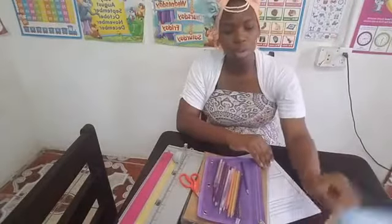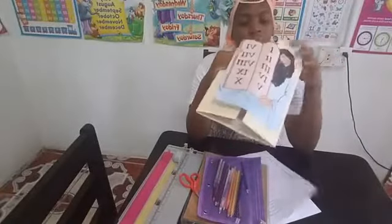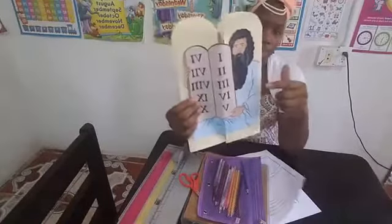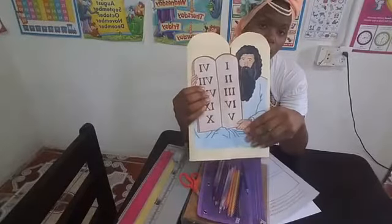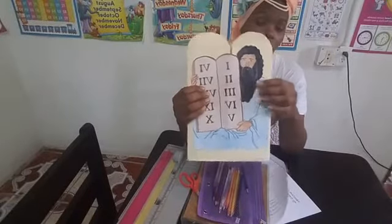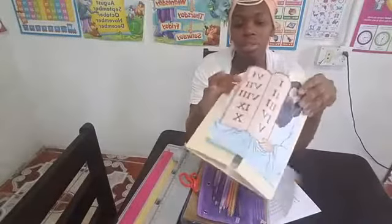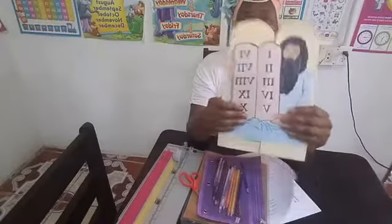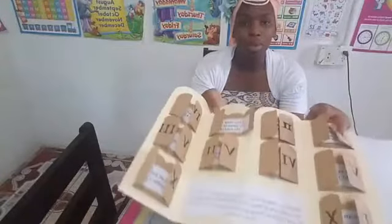Another suggestion: when you print the Moses image, for the sake of durability, I would back him on a sheet of cardstock — glue him onto a sheet of cardstock or print him directly onto cardstock. That way he's not so flimsy. If you're going to use this project continuously over and over again, especially with children, you'll want it to be as durable as possible.